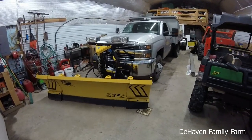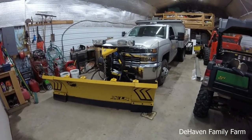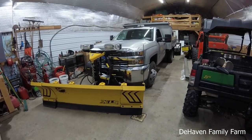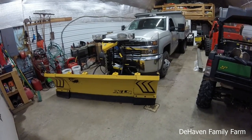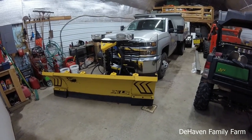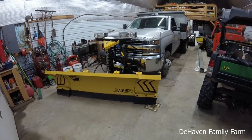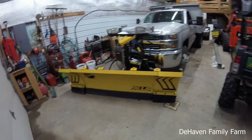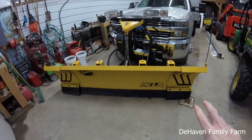So this is our new dump truck. It's the 6-liter gas — a Chevy 3500 dump, 4-wheel drive of course. And it came with this Fisher plow. I'm not sure how old the Fisher plow is, it's a few years old. There's not much paint worn off. It's a pretty cool plow — it's an XLS, they call it.